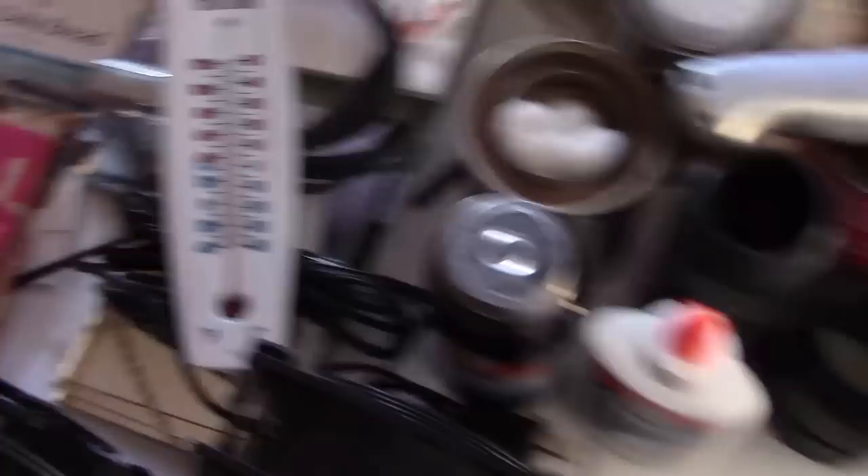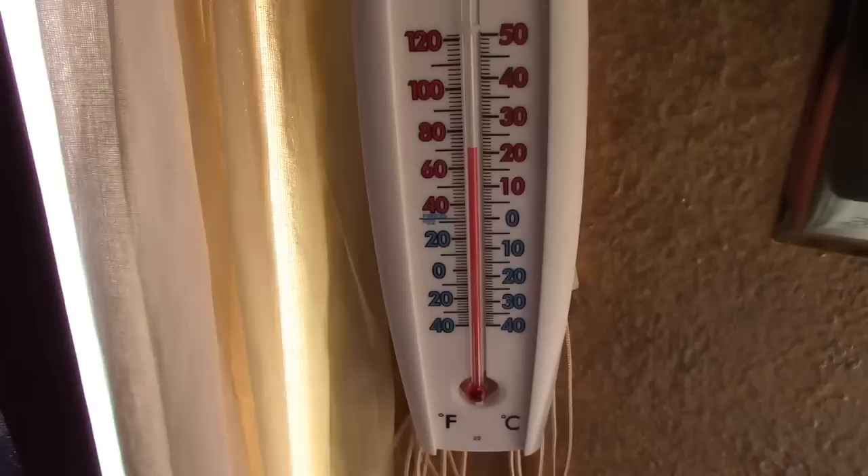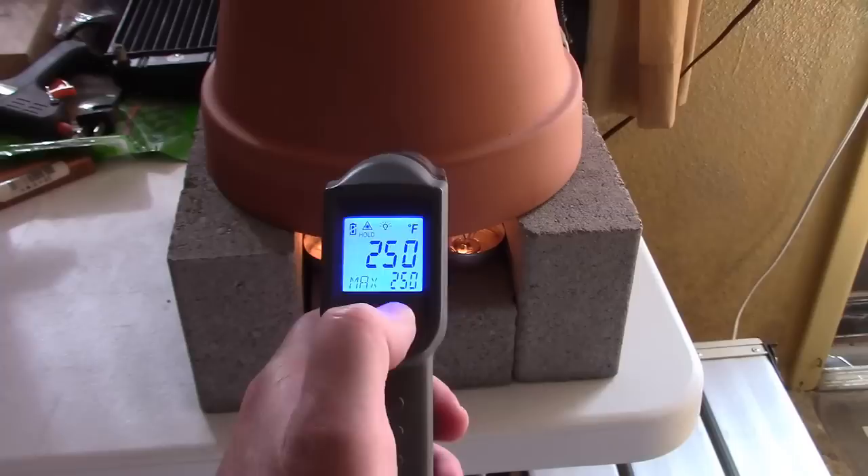By the way, that's a starting temp in the house of about 70. I'm actually using a candy thermometer here, and we're approaching — looks like close to 400 now.